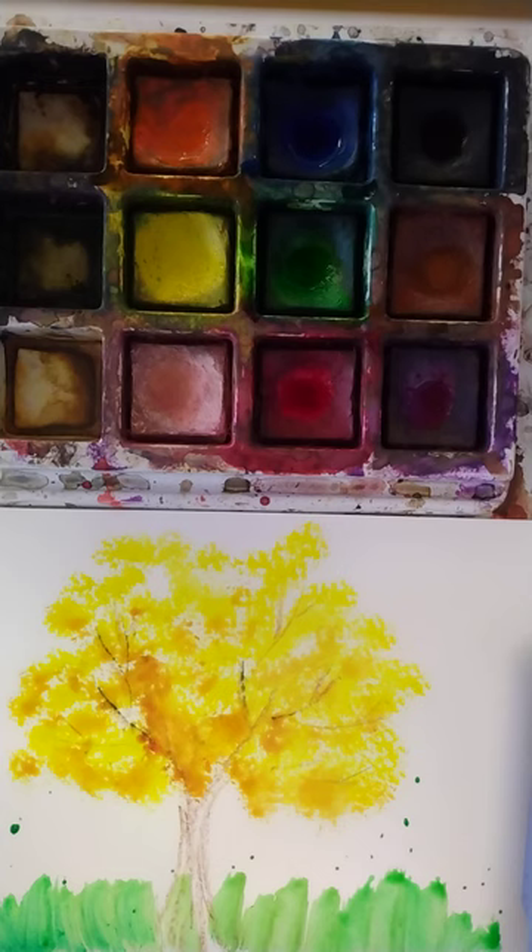I'm going to grab my little brush, grab a little bit of yellow, and maybe do some dabs of leaves falling. And I'll grab some orange — maybe I'll have some orange leaves falling too.